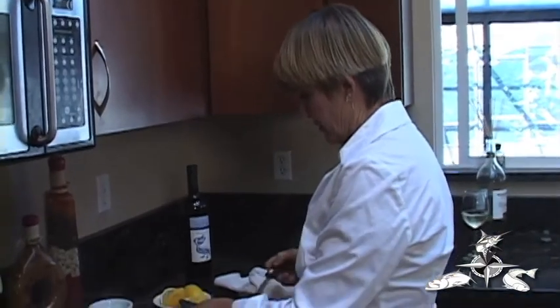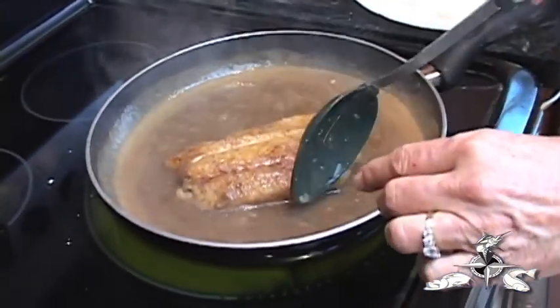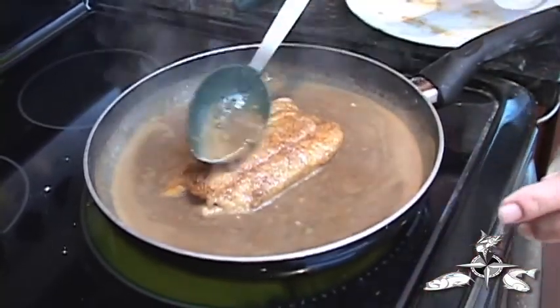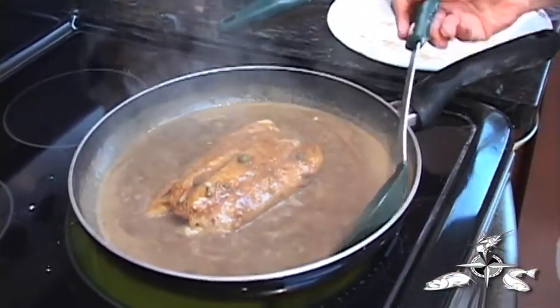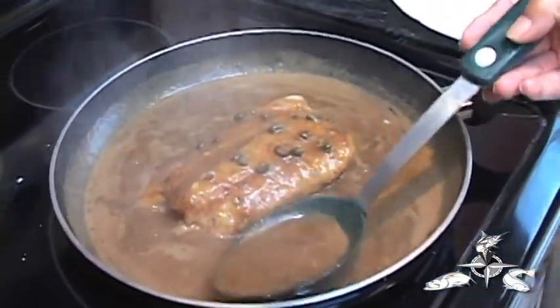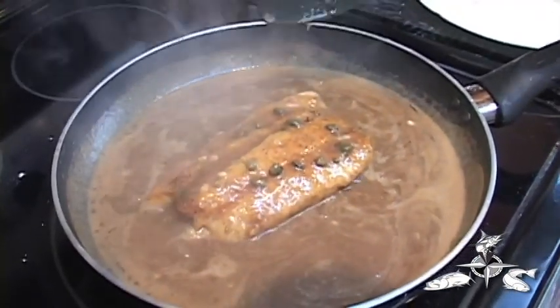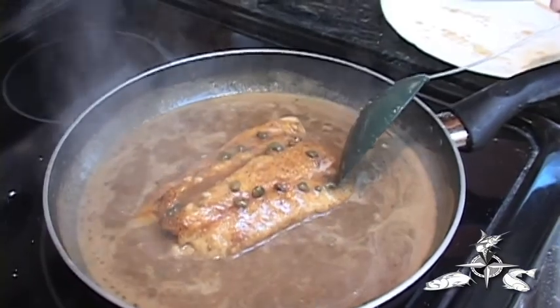You can see it's been pan seared and sautéed nicely in the butter. Now we're going to just baste it with the lemon caper sauce for a few more minutes until the fish is completely finished cooking. It'll begin to flake easily — as you can see, it's not quite there yet, it's still holding on.